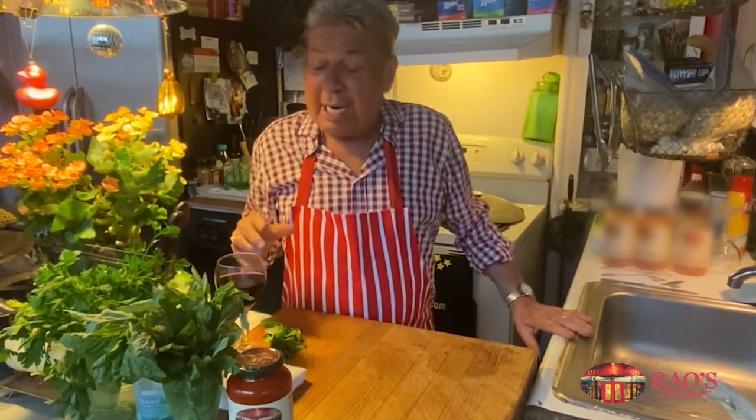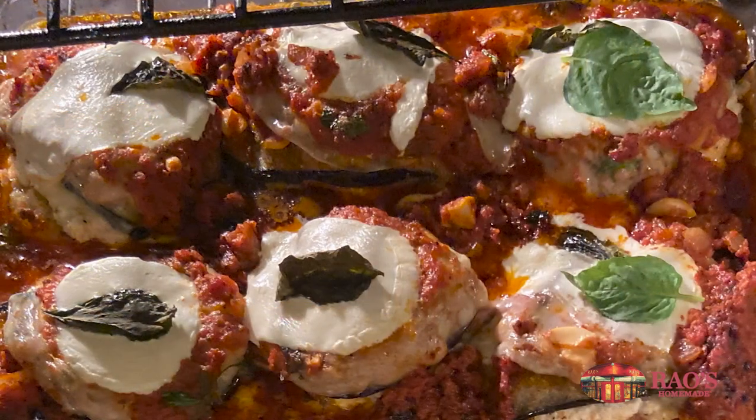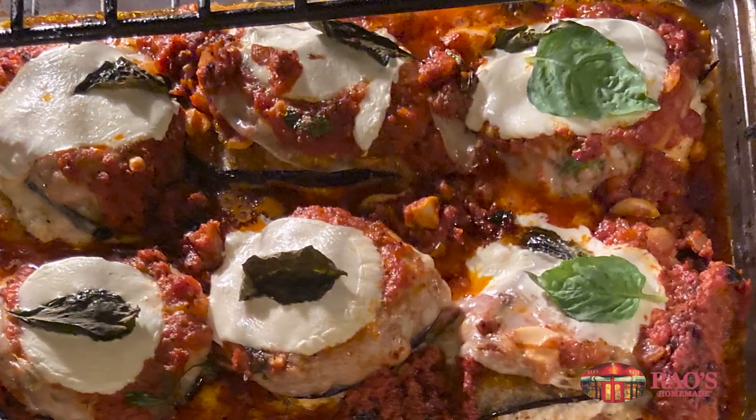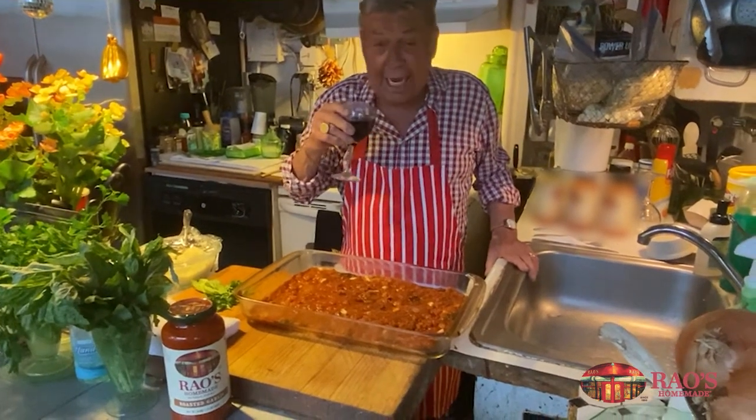What I did is I cooked — I fried the eggplant and I fried the chicken cutlets very thin, and I used the fabulous Rayo sauce. Here we are, we got everything ready. We're going to put it together.